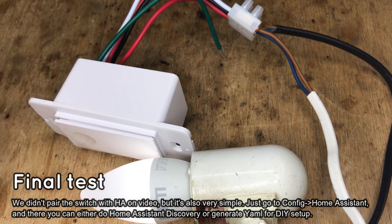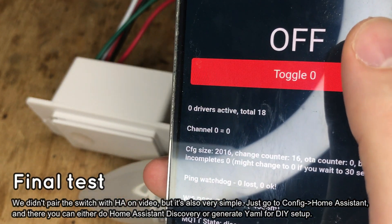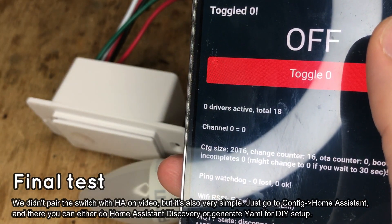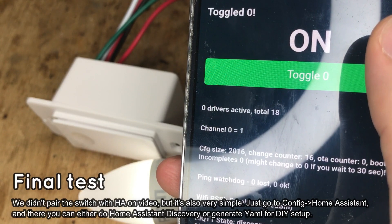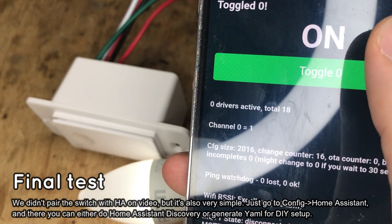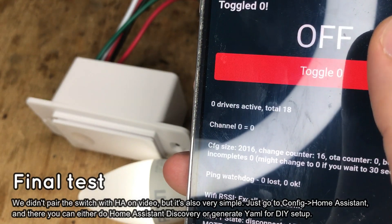Let's check if it works for our switch. As you can see, the bulb reacts both to the physical button on the switch and to control via the OpenBeken web page. Everything works correctly.